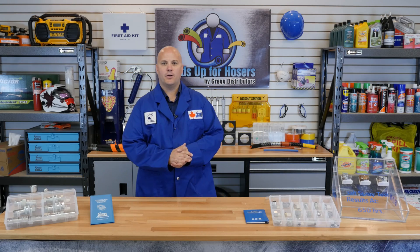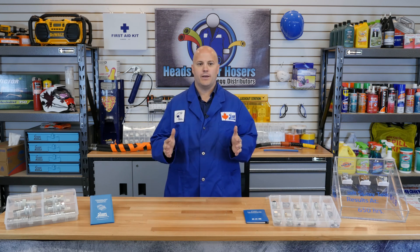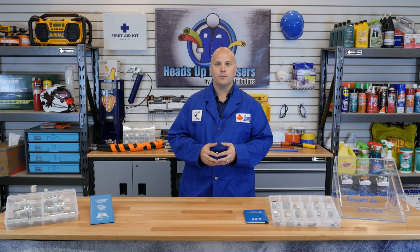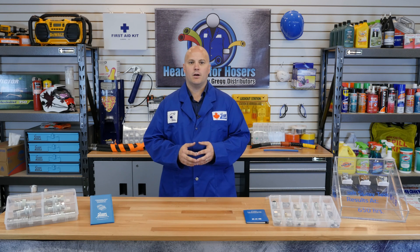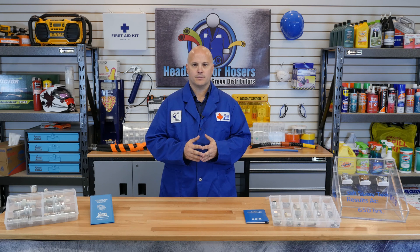Hey there, welcome to another episode of Heads Up for Hosers, a series of training videos that explain hydraulic hose and fittings. Today we'll be going over the most popular hydraulic fluid connectors in North America, the SAE-45 and the SAE-37, also known as JIC fittings.